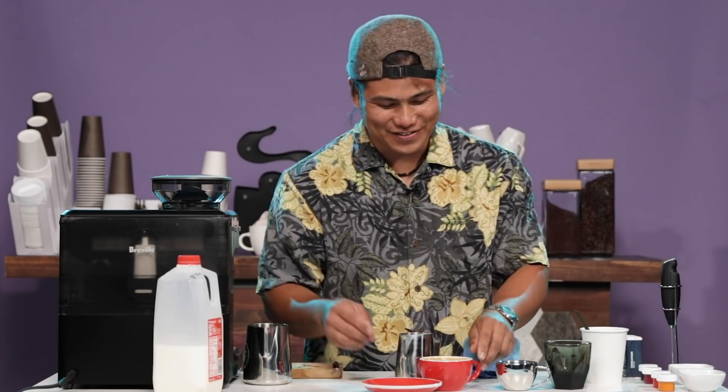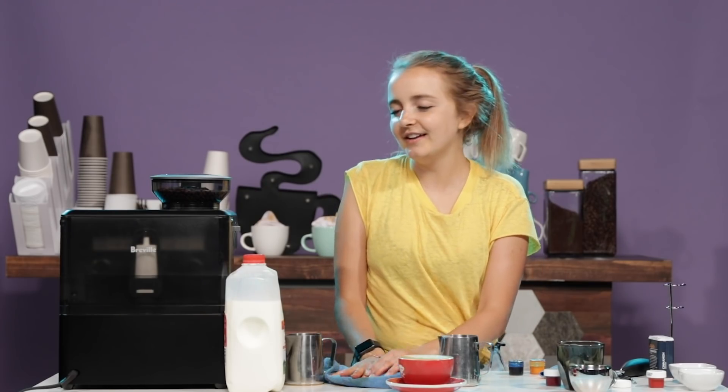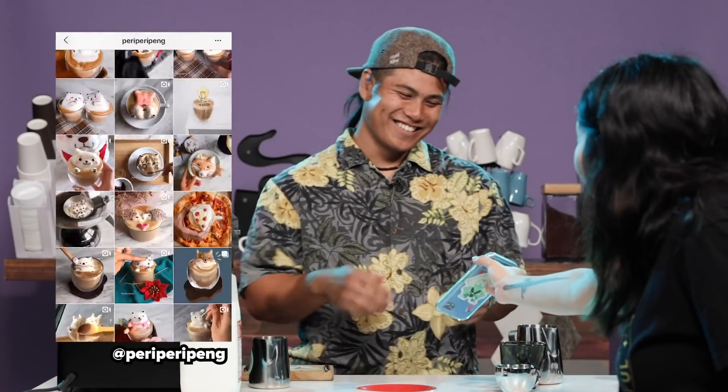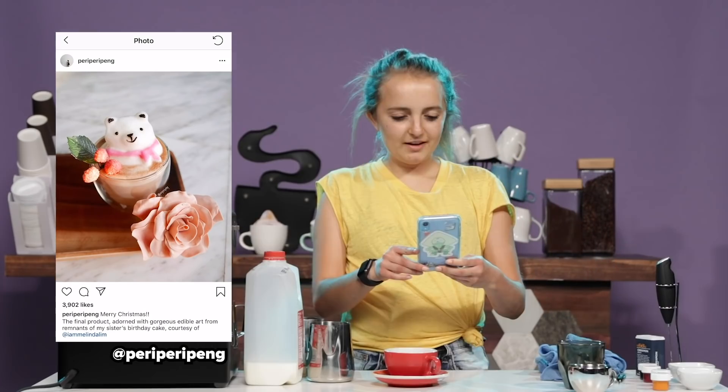Brings back old memories. Sometimes you do pour over a little bit and you just got to keep going. I'm open.